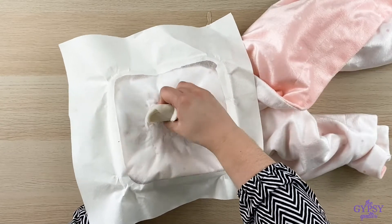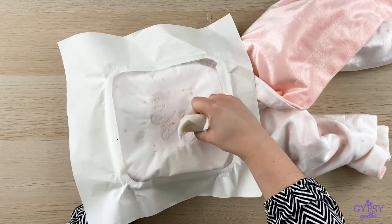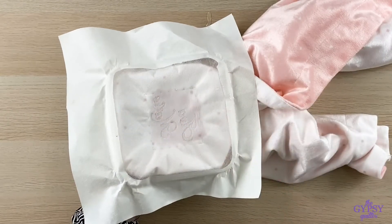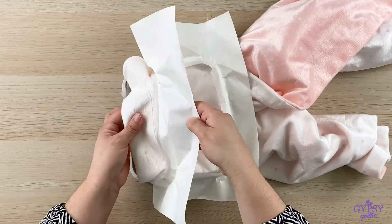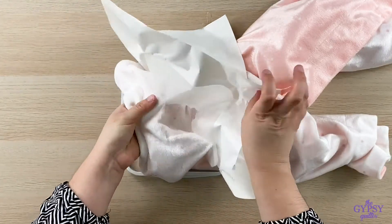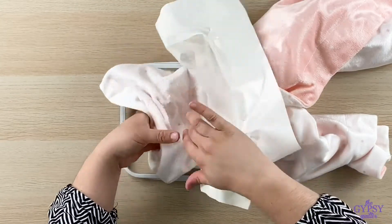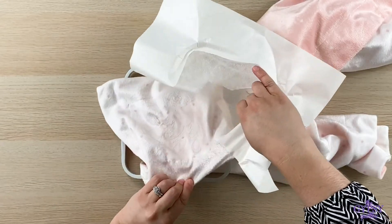I'm just going to take a wet paper towel with a little bit of water and moisten the back of my project here to get the stickiness to just dissolve right away. You'll probably want to wash this when you're totally finished with it, but for right now this little bit of water will get it clean away.